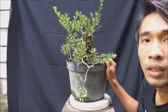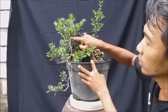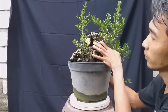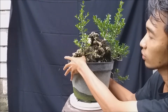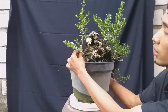Bibitnya ini dari cangkok, hasil cangkok, terus saya langsung kasih liukan-liukan. Terus saya tanam di atas batu ini. Nah kalau yang kecil ini dari biji — saya taruh di sini waktu masih kecil, dan sampai sekarang sudah tumbuh seperti ini.